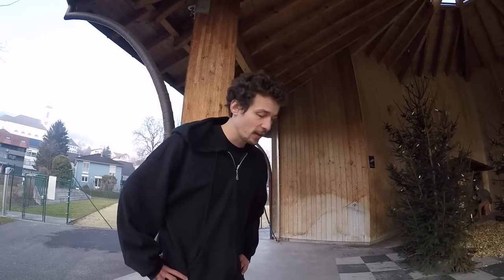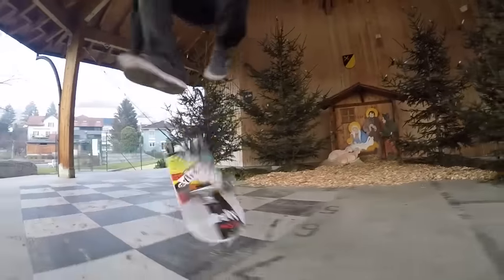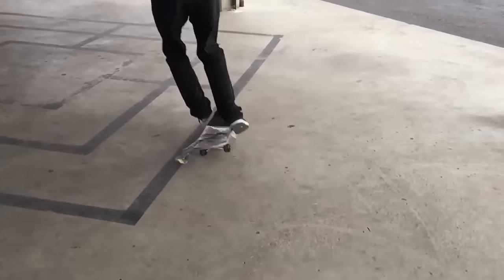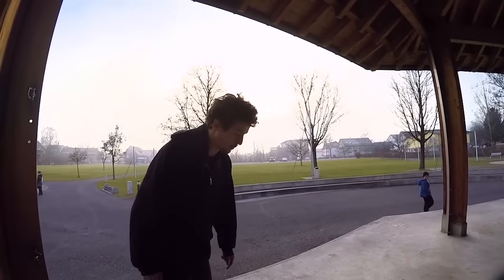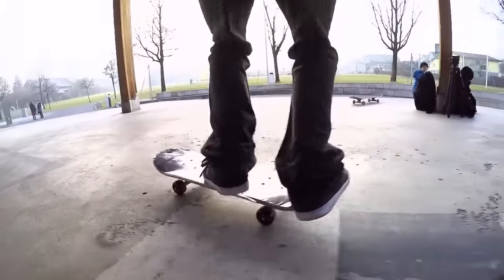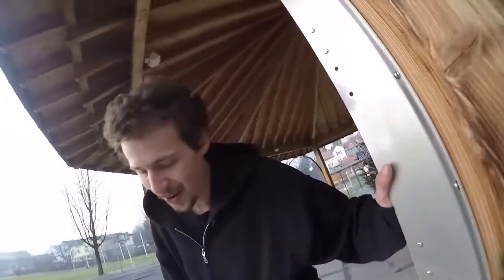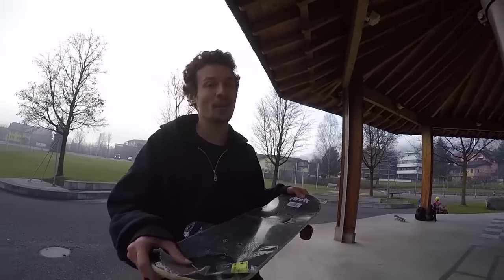I'm gonna try a late back foot varial heel flip — maybe this is gonna work. Oh, first try again! Final trick: fakie bigger flip. I was so scared — I landed on the tail and it was like, oh my gosh, this is gonna break. But it didn't.